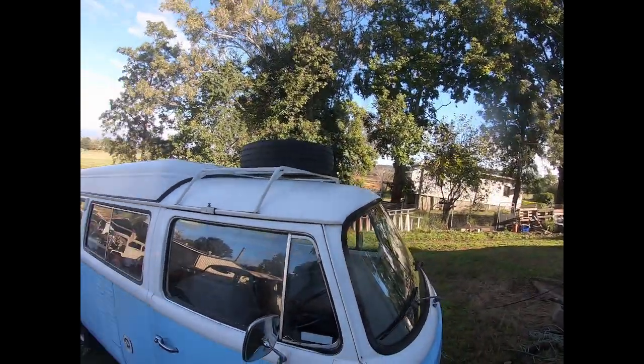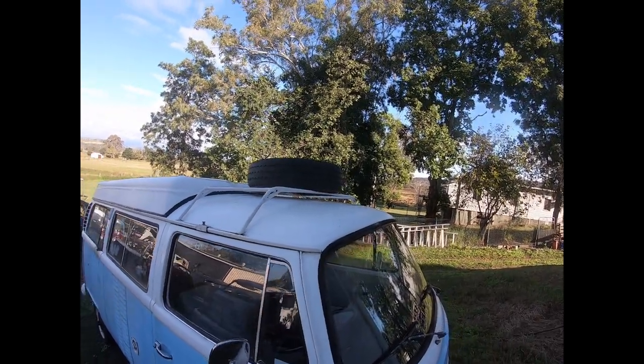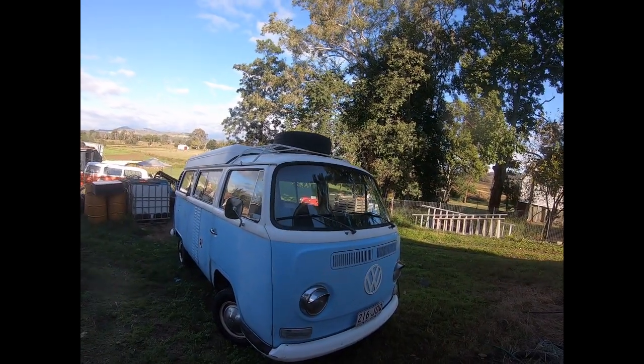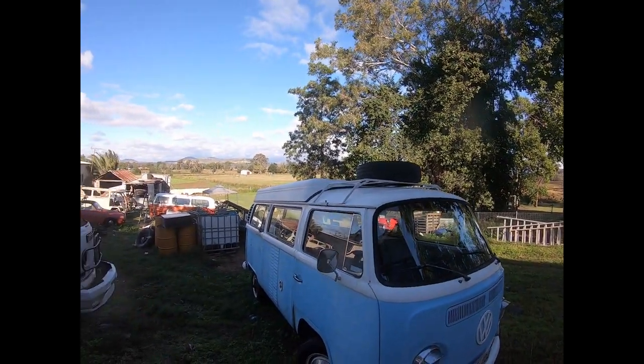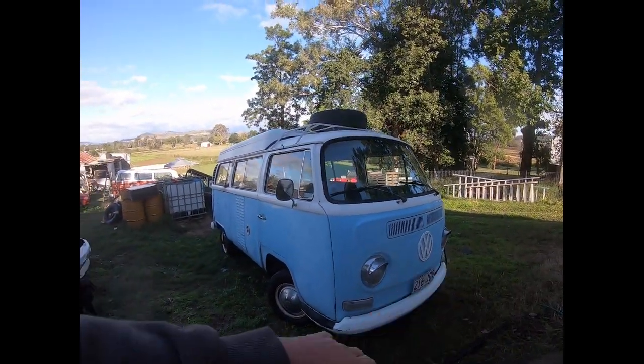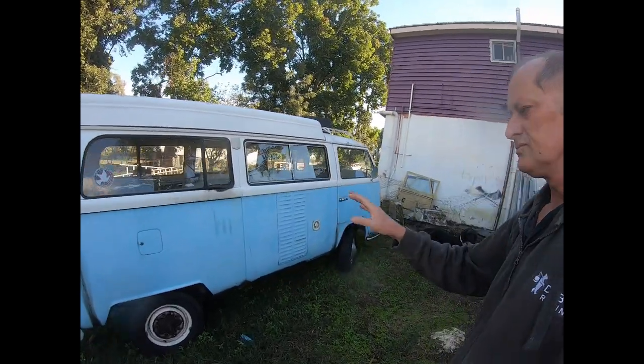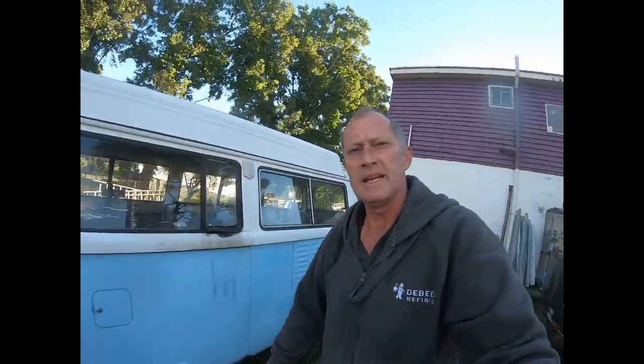The owner's looking at different options for carrying the spare, because the spare could be preventing the car from going into an undercover parking spot. Although it's a low-profile roof rack, it still sits up higher than the pop top. We're looking at possibly a bull bar for the front that can hold the spare — you don't need to have it driving around town, it's just more for trips. And this one has been on many a long trip in the past, and he hopes to do that in the future.